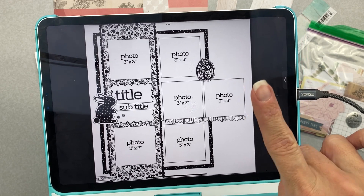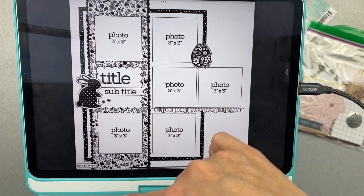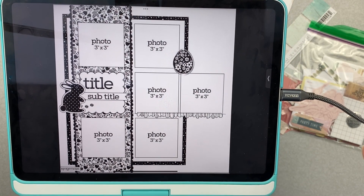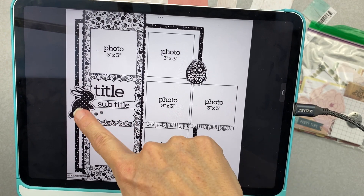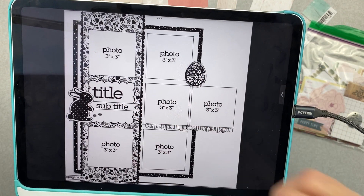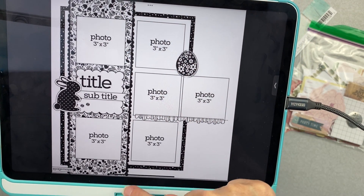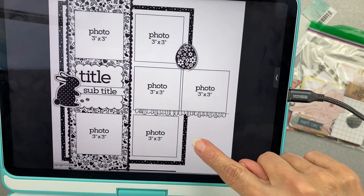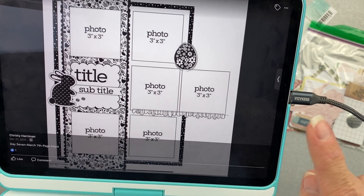There's a big giant photo block here with lots of photos, but I'm only using one. There's a nice strip coming down this way, embellishment, embellishment, title, subtitle, a couple little enamel dots or something. It looks like a little scalloped edge here, and it appears to be a page map sketch.